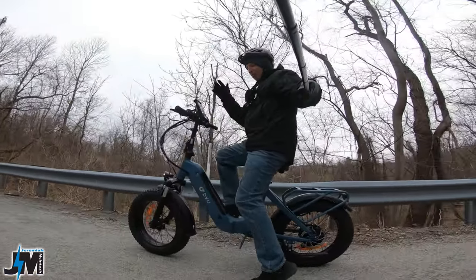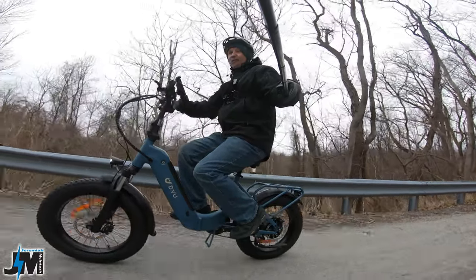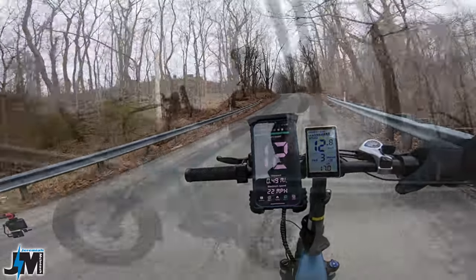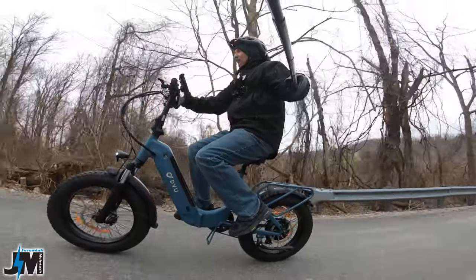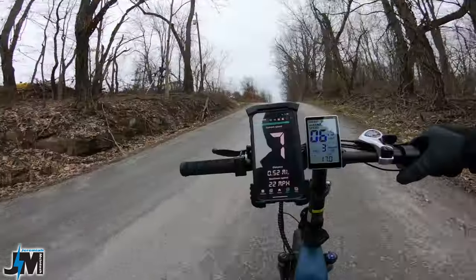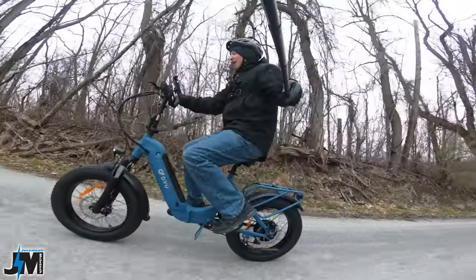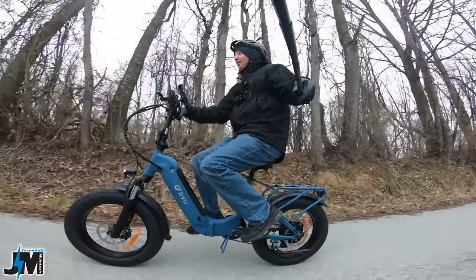Alright, we're going to go up the hill I use in all my tests with a fully charged battery — pedal assist 3 and full throttle — and see if we can make it. With this being a 500-watt bike I wasn't sure. There are three levels of assist: one, two, and three. Wow — very impressive for a 500-watt motor bike! It never dropped below six miles per hour going up that hill.